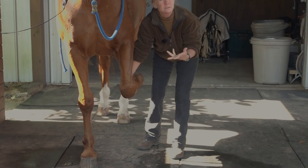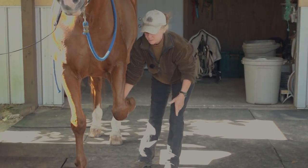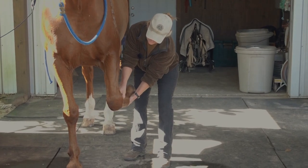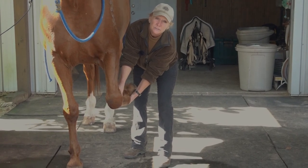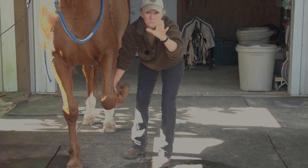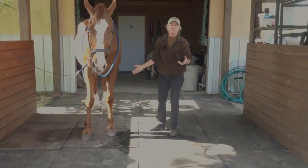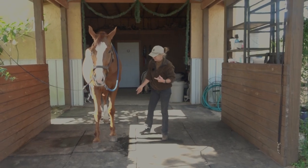If they have pain in the suspensory ligament or deep digital flexor or something like that, when you pick up the leg and start pinching that soft tissue, they will rip the leg away from you or they will react. That's a non-reaction — that's how it should be. That's normal.